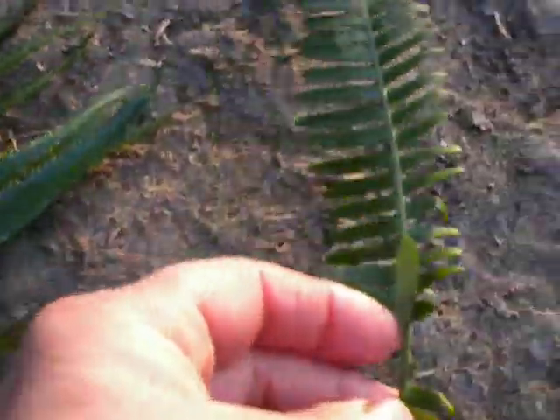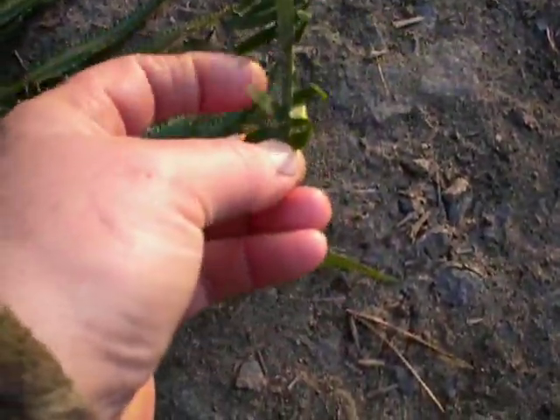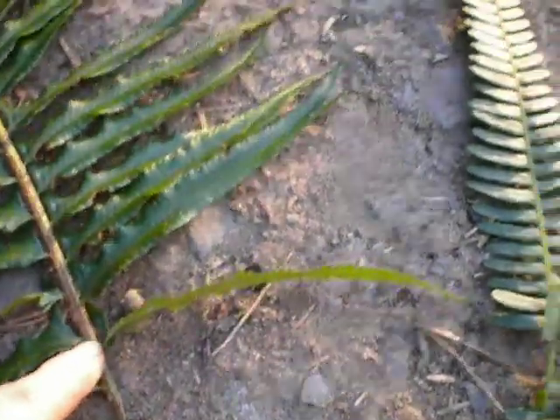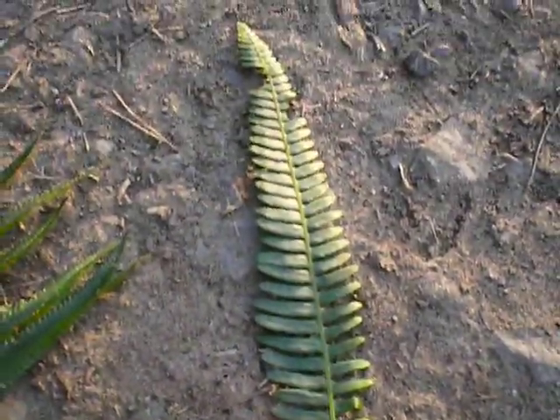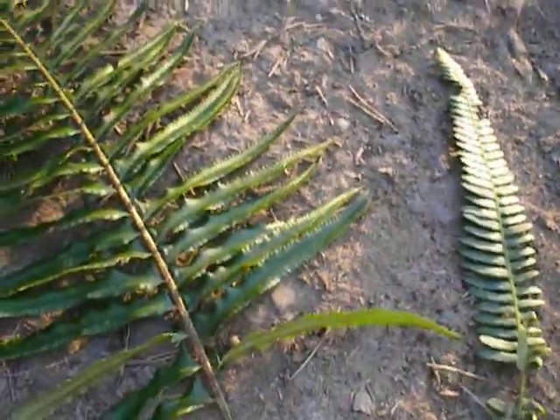This is a deer fern. These don't get anywhere near as big as the sword fern and they have fronds on them all the way down to the base, whereas the sword fern has a stalk at the bottom. The natives didn't eat deer ferns but they did use them as a hunger suppressant.